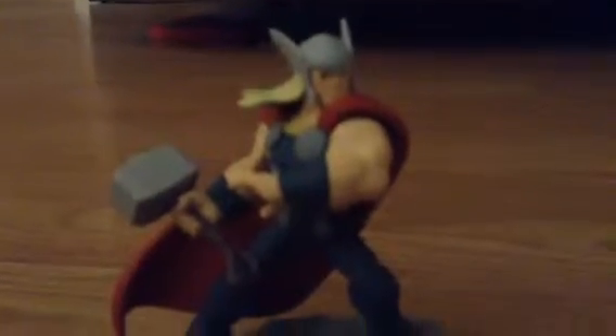He's got the hammer — very bendable though. I like the helmet, even though in the movies he doesn't really have the helmet.